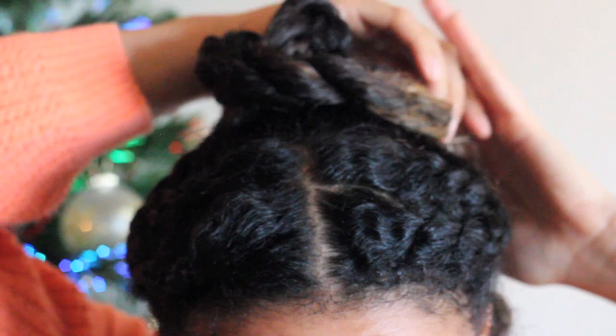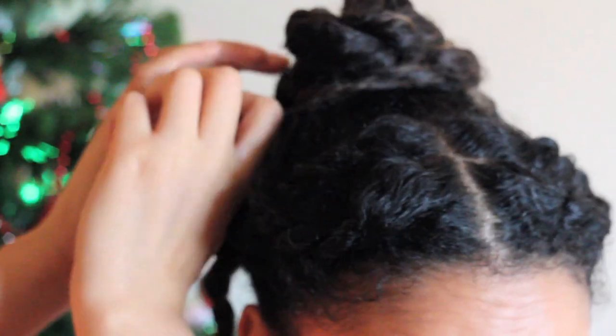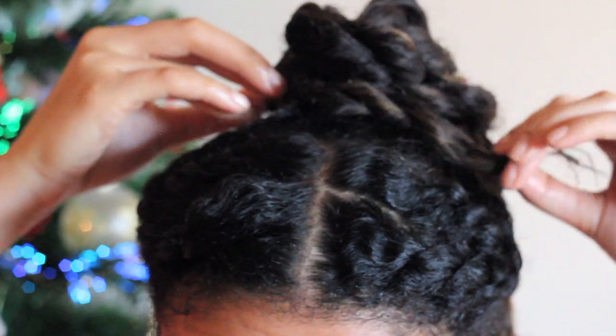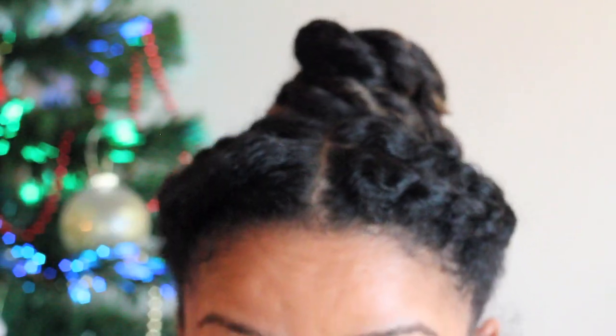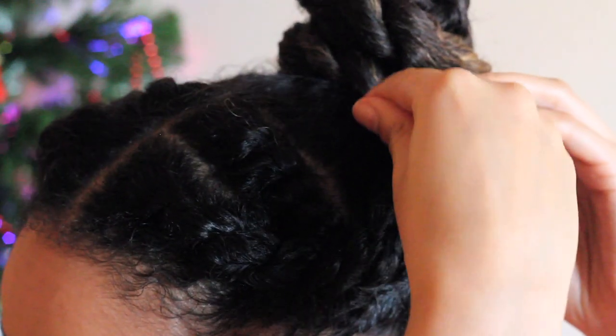I'm twisting one to the right, one to the left, and then the opposite again, just rolling them around each other to create a bun. And that's all — I didn't even need a hairband. I just twisted it under and then used some bobby pins to secure.